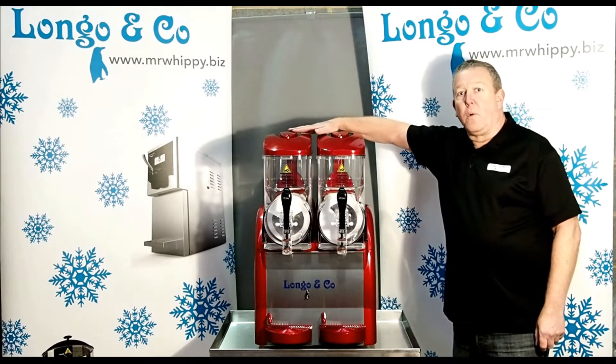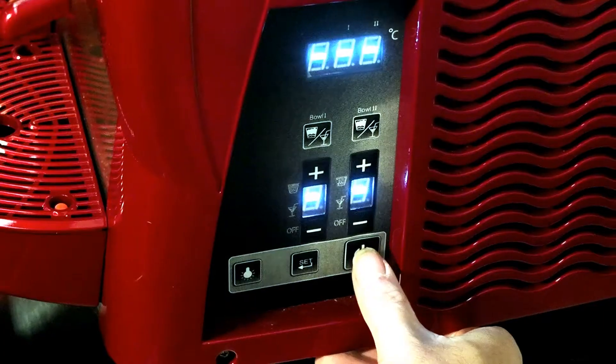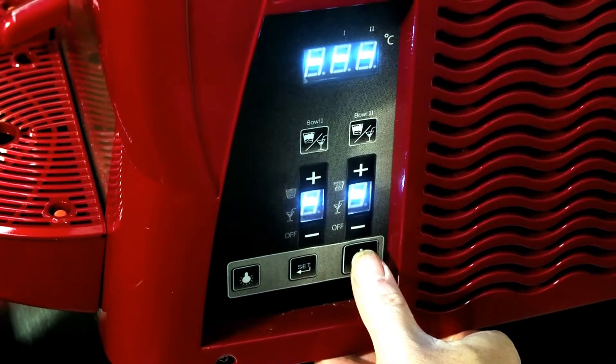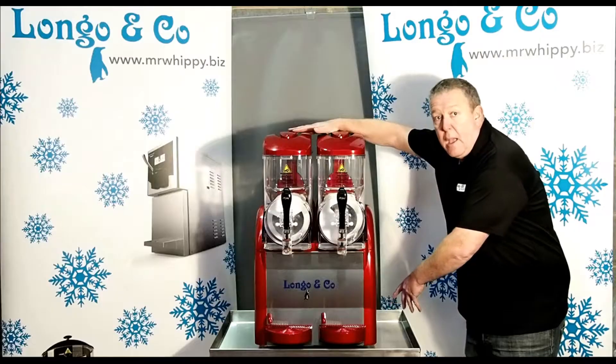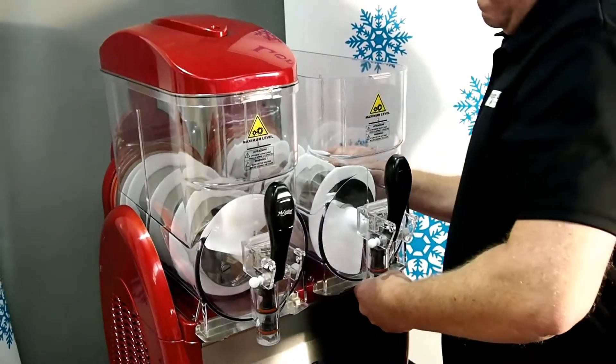Hi there, my name is David from Longo & Co. Today we are demonstrating our Gunita 2S slush machine. We demonstrate how it works on the control panel on the side of the machine, how that operates and also how to change the spirals inside the machine.